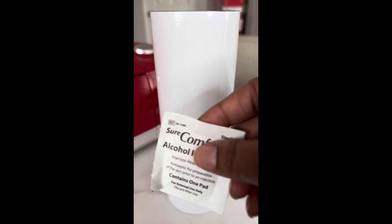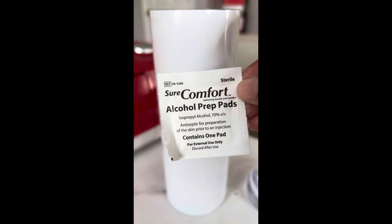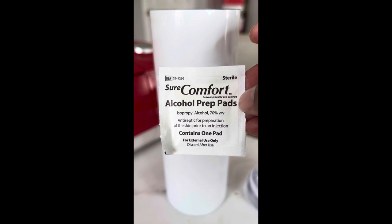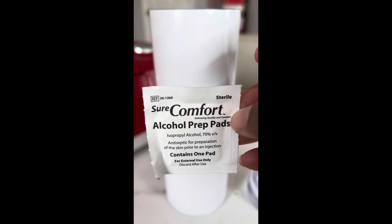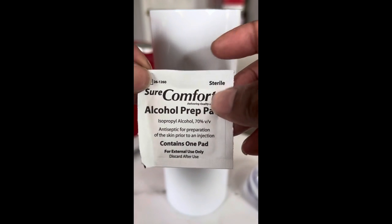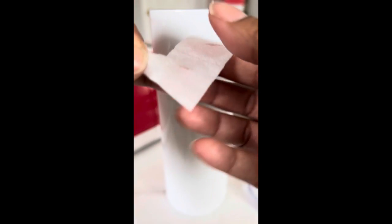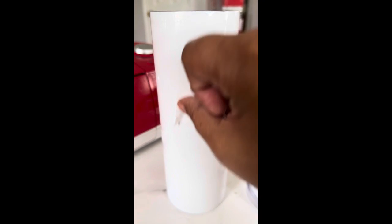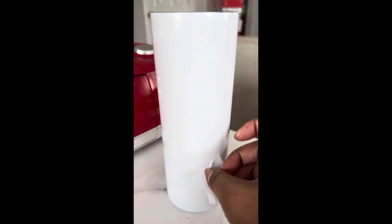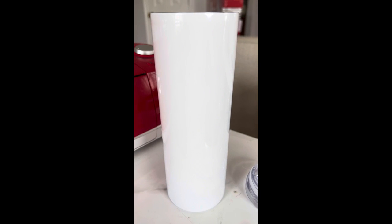I like to use these alcohol wipes. They come in a box — I got these from my mom. She used to order a lot of medical supplies when she was sick. I like them because they are just these really small packs with a wipe inside, already ready to go. You just wipe your tumbler down to make sure there's nothing on it that's going to keep my image from adhering to it. Then I'm going to come back, wrap my tumbler, and place it in the convection oven.